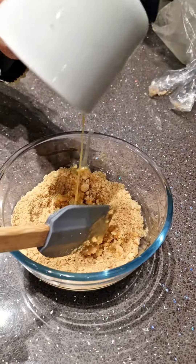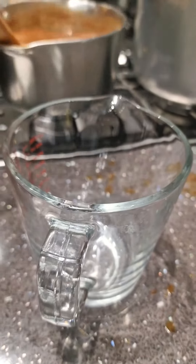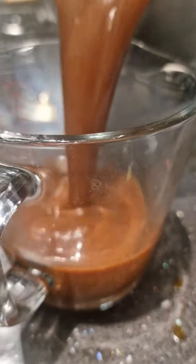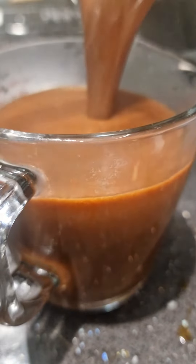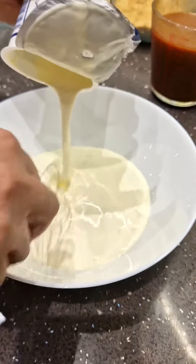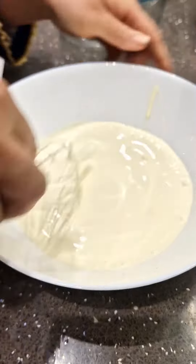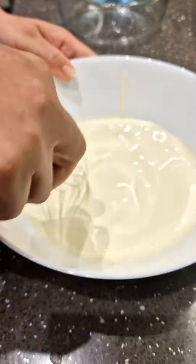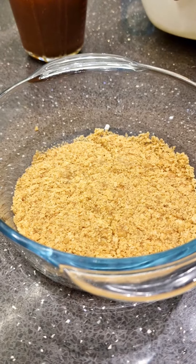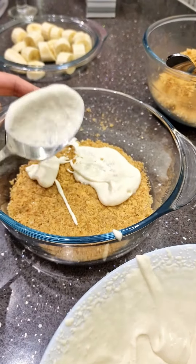Just going to mix that. Okay guys, my caramel is done. I'm just going to pour it and let it sit at room temperature. We need some double cream, and just whip away. Whipping cream layer.